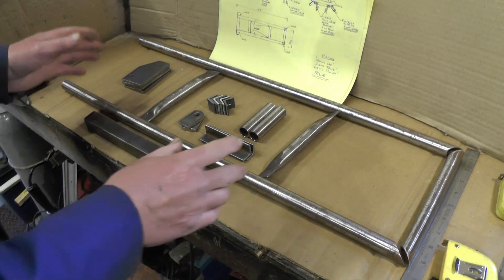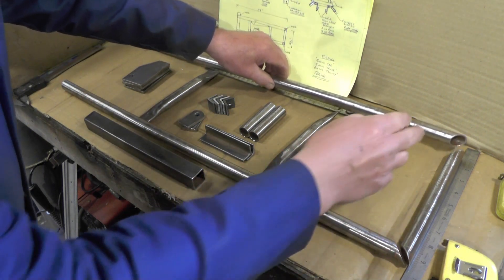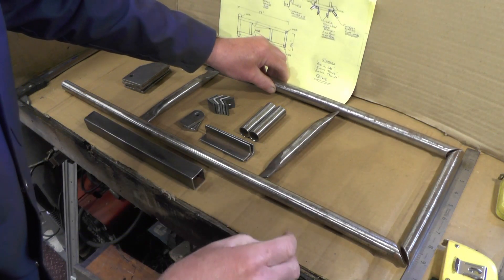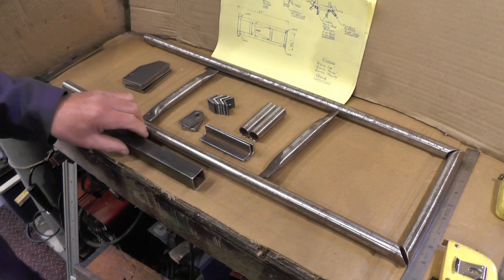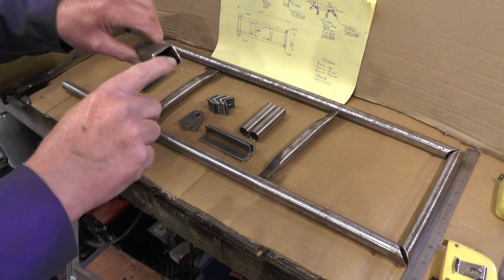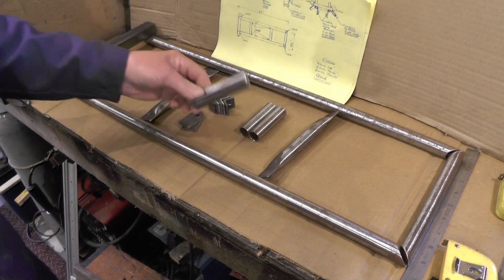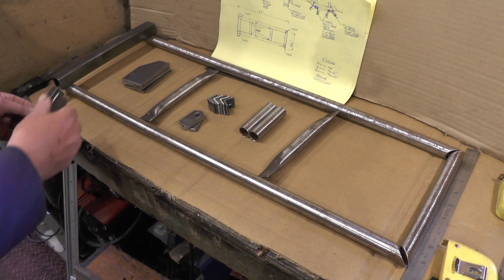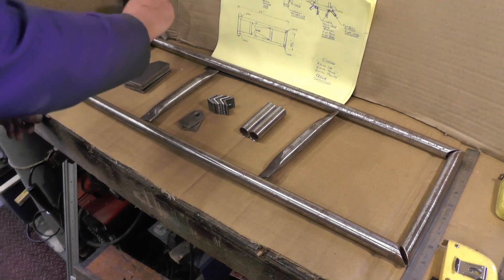I've got everything cut to length, pre-drilled, and this is how it's going to fit. I've cut the rear section at 45 degrees so it can be welded together. On the front, there's a cross member that's going to hold the foot rest, which will be welded on there. The two angle brackets will be welded onto the foot rest at an angle to support the foot rest or leg rest — one on each side.